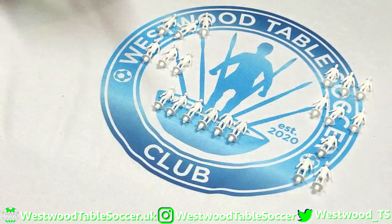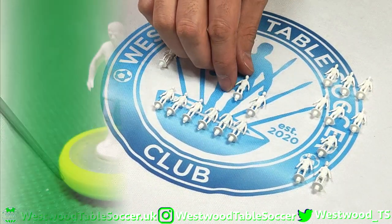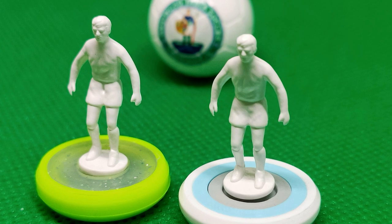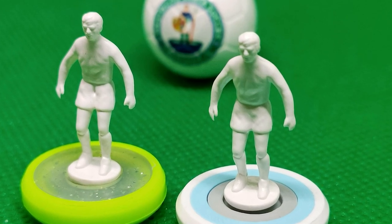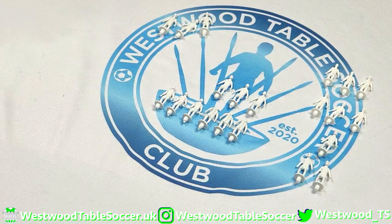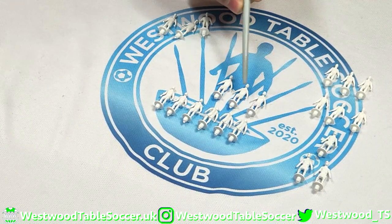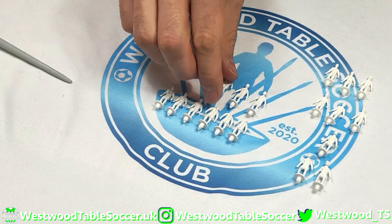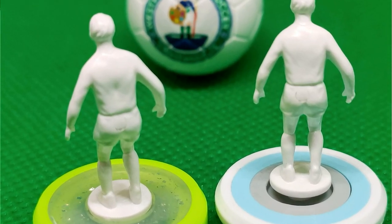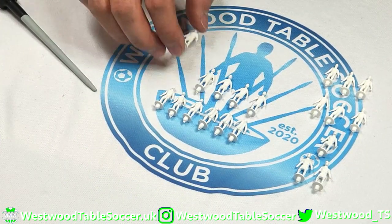We've then got the AL1 Lightweight, which given its name is based on the Subbuteo lightweight figure. It's got molded hairlines — as far as I can see they're not available in bald. They've got shorter shorts than the AL1s, which have a more modern longer short look. Lovely mold lining around the hands, good facial details, and really smooth on the back — really good for painting stripes and hoops.